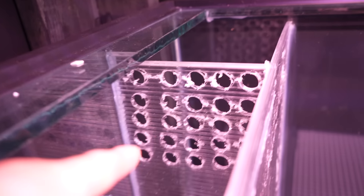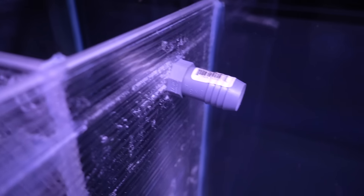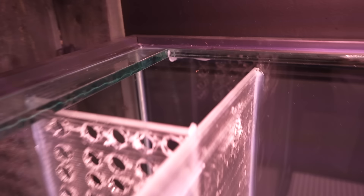As water passes through that chamber it flows up through all your biological media, facilitating the nitrogen cycle. It gets to the top, overflows into the final chamber — which you can use for mechanical, chemical, or even more biological filtration. I tend to use all three. From there it overflows into the return pump section. The return pump area doesn't need to be as large as it is, but I needed enough room to get the pump in and my hands in.